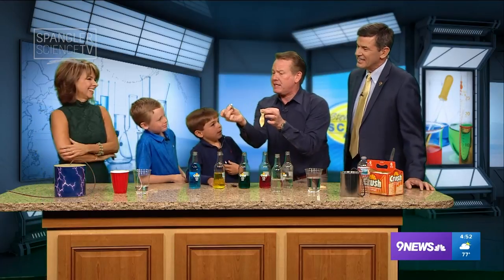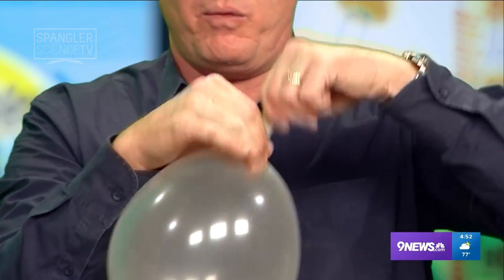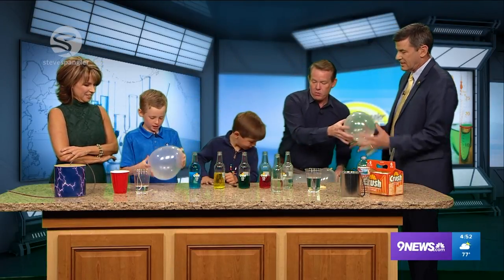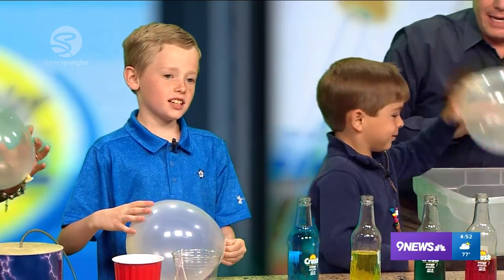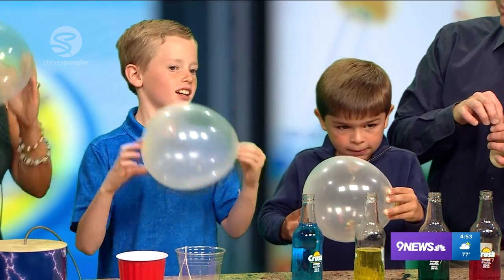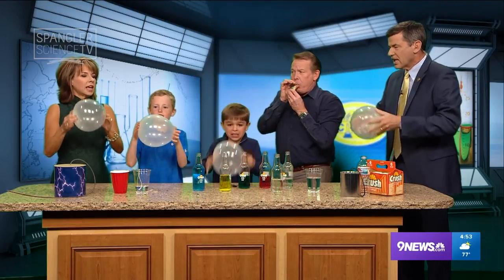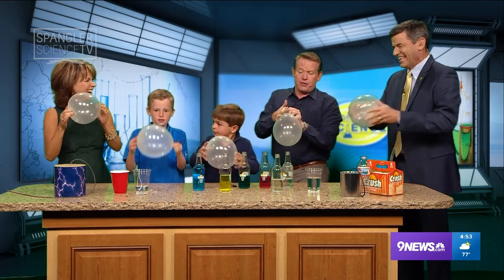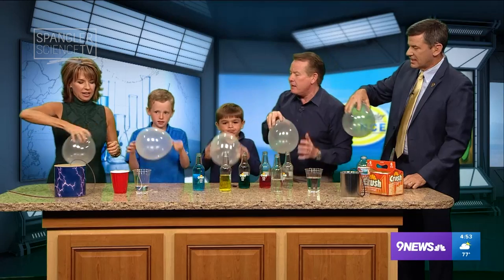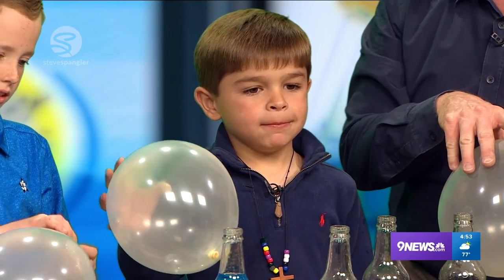We're going to put the hex nut into the balloon. So the hex nut goes into the balloon. Brant, what is happening when you spin it? When you spin it, the hex nut vibrates. And you just spin it around like this — listen to the vibration. The vibration makes the sound. There are so many different ways to demonstrate vibration.